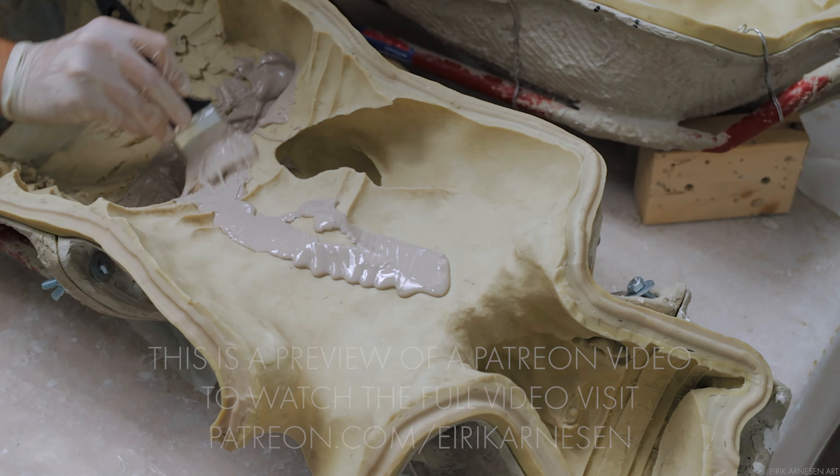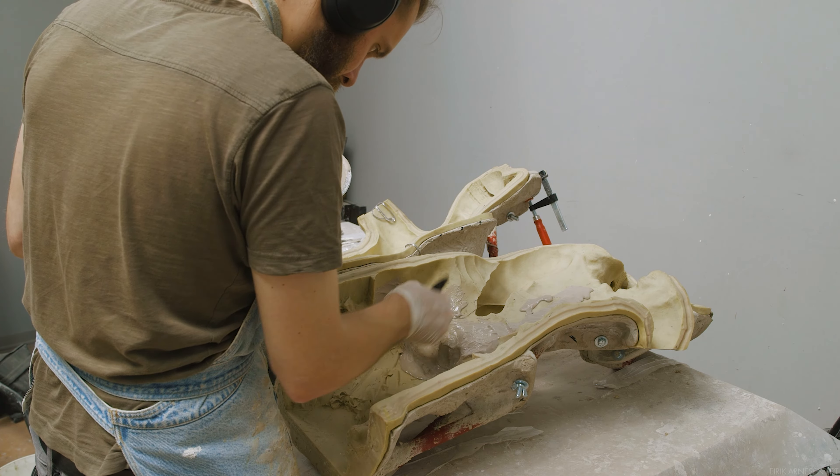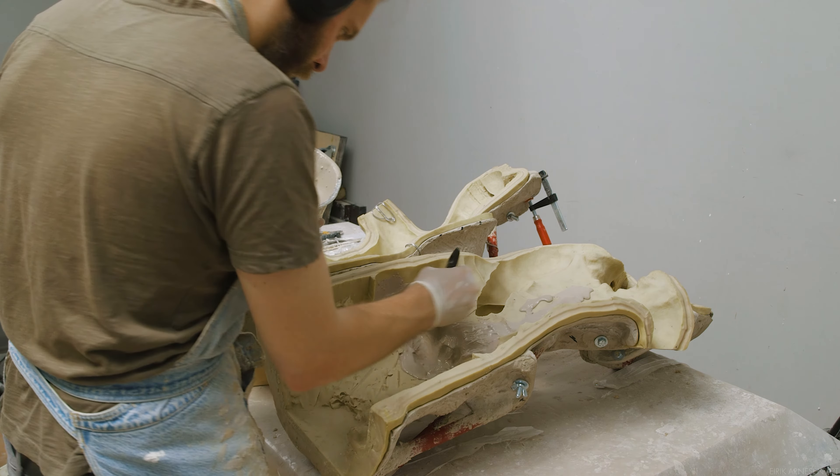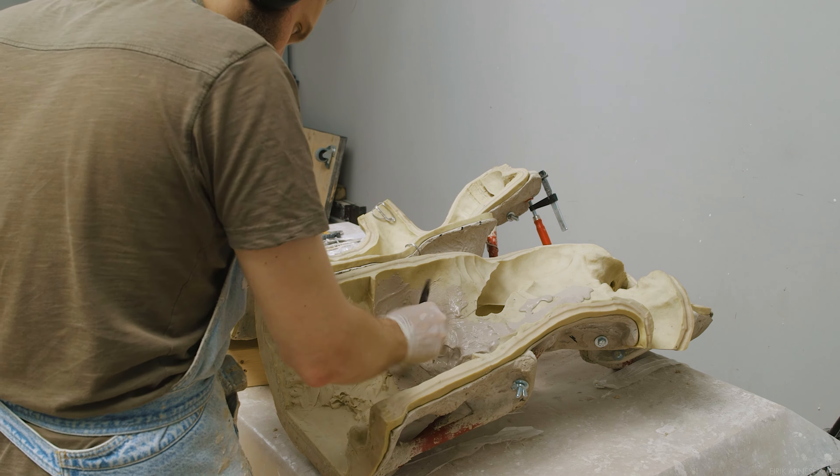We'll get into everything that there is to do in order to create a finished display-ready casting of your work. This includes attaching separate pieces, painting of course, and how to mount your work to a base. So, let's get into it.